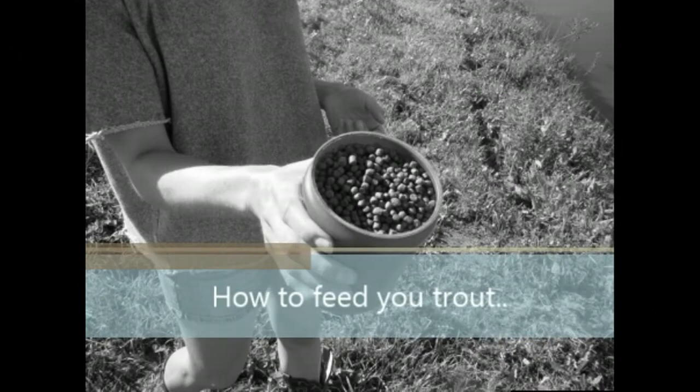Here is a quick tutorial on how to feed your fish, brought to you by PondPro Canada and Aikenberry Trout Farms.